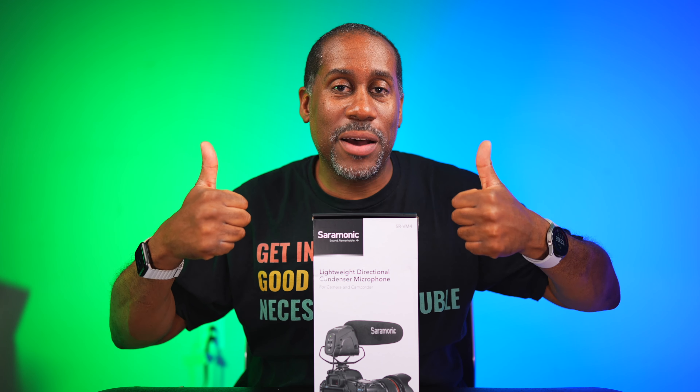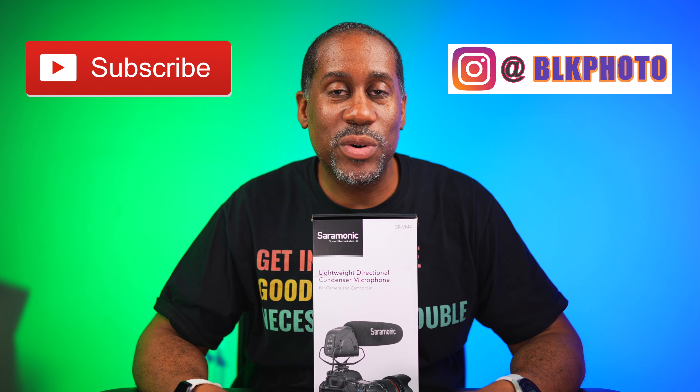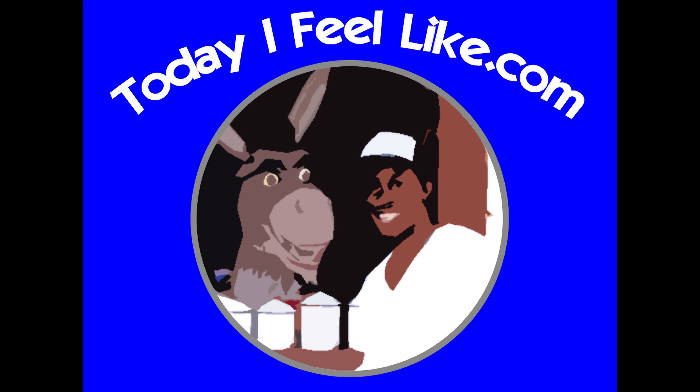I'm going to leave a link to this microphone down below in the video description so you can check it out. I'm also going to leave a link to my Amazon page and my social media contacts. I hope you enjoyed this video — if you did, please give it a big thumbs up, subscribe to this channel, and follow me on Instagram. I am Larry with Today I Feel Like. Thanks for coming back to see me. Come back soon, and until next time — love, peace, and hair grease. Peace. And good luck.